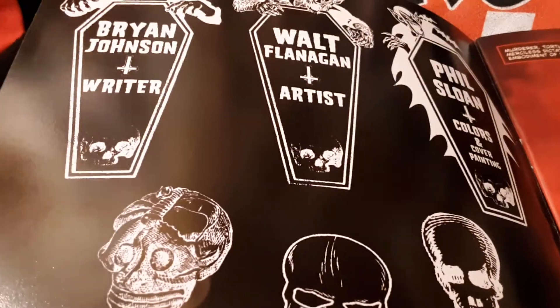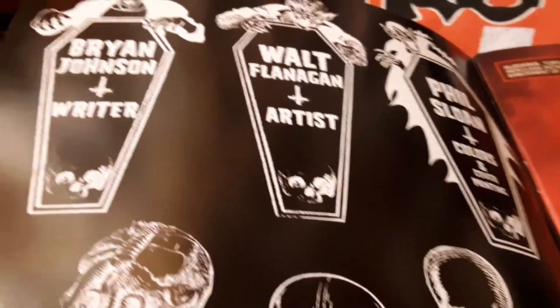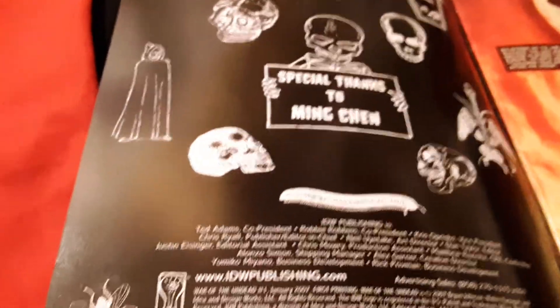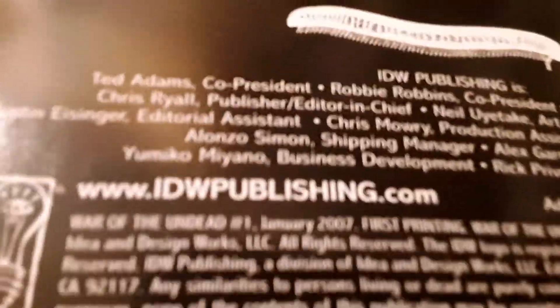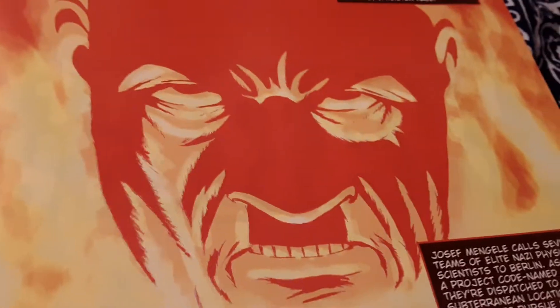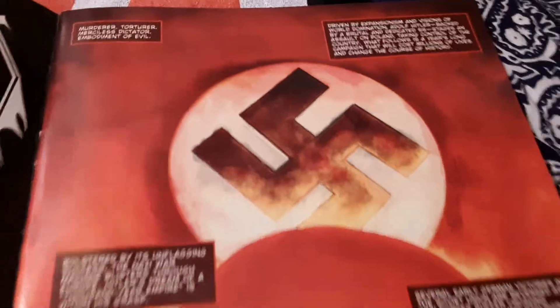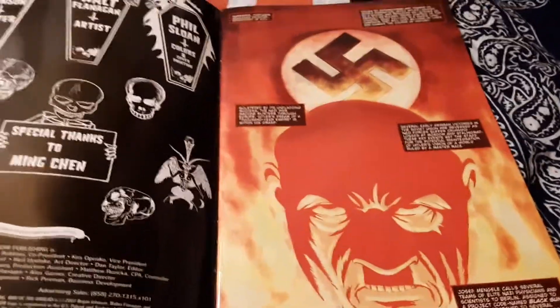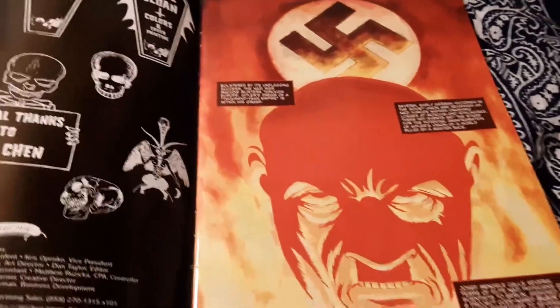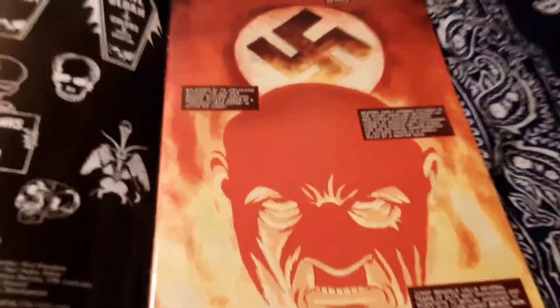On the inside cover of this comic book you see the people you need to blame if you find it offensive or disturbing. You can see it's a number one from 2007. On the very first page we see Adolf Hitler and a swastika. So you know this book's headed somewhere. When you see a swastika and Adolf Hitler's face on the front page, you know this book's gonna go some places.